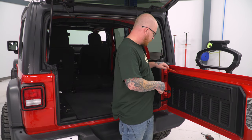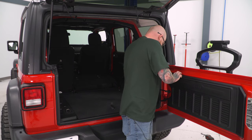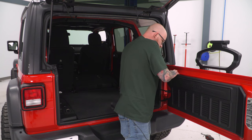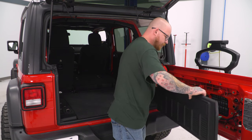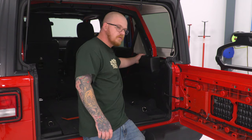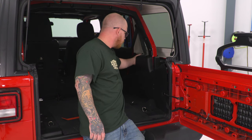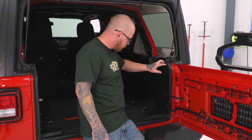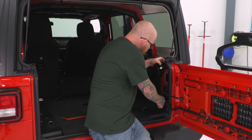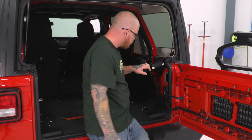We'll grab our panel removal tool and work our way in, find a spot that it can go in. These panels are pretty tight at first, but once you get it, you can just start popping it out from all your clips. We'll set this panel aside. Then we come in to our seat belt cover here, and just reach into this open spot and pop it out of the way, getting it as far off as possible so we can access our hinges.